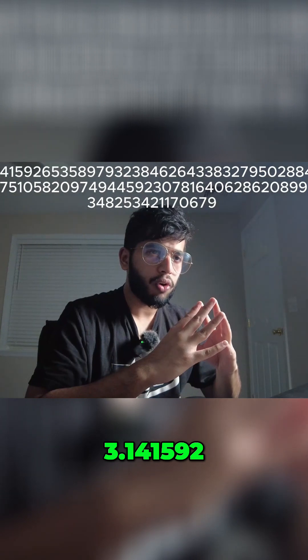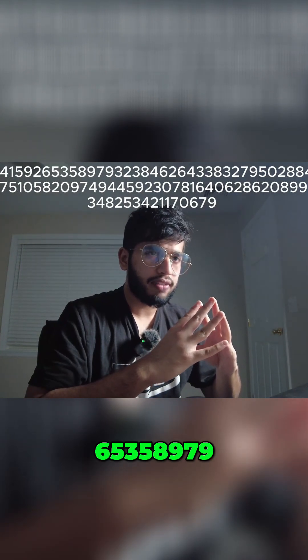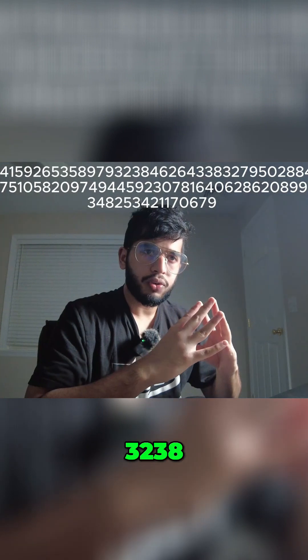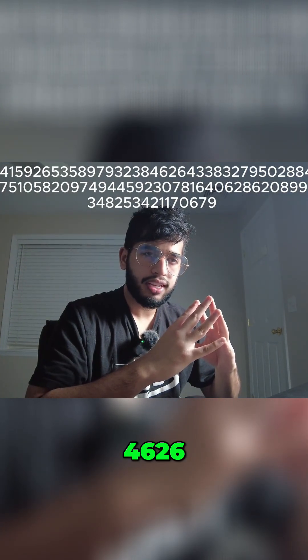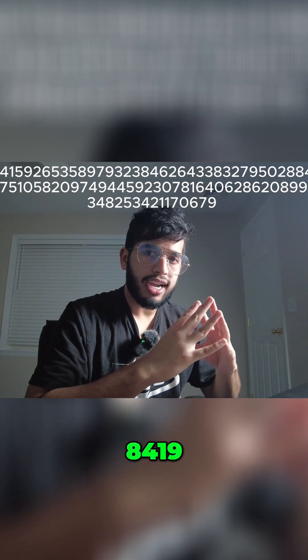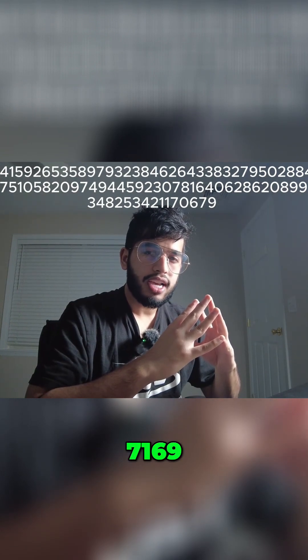3.14159265358979. 3238. 4626. 4338. 3279. 5028. 8419. 7169. 69.